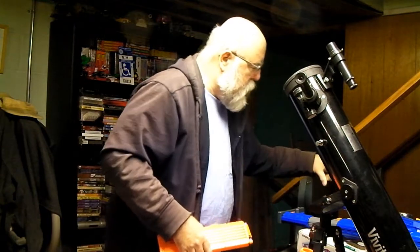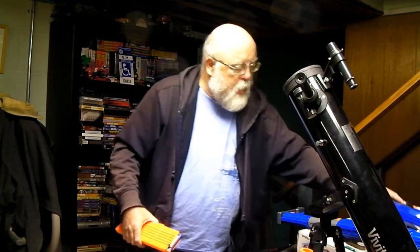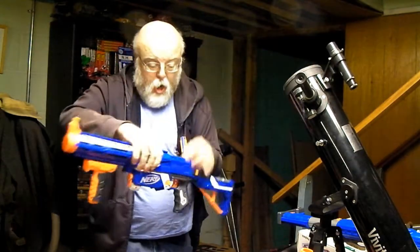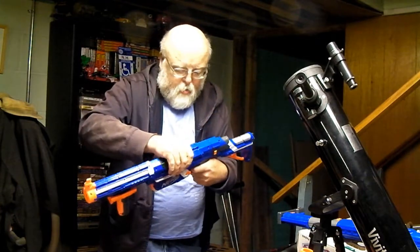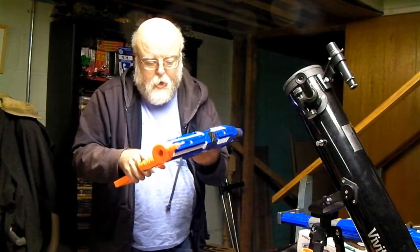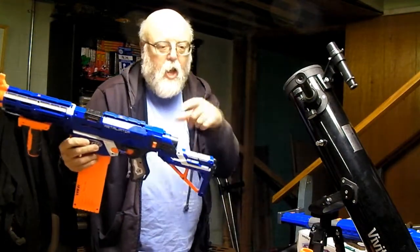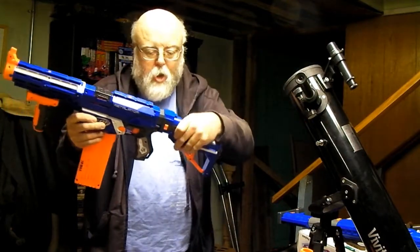The replacement to the Nerf Recon CS6 is, of course, the Retaliator. It's essentially the same configuration. Instead of having the buttstock — well, of course, it's different, and it comes apart.